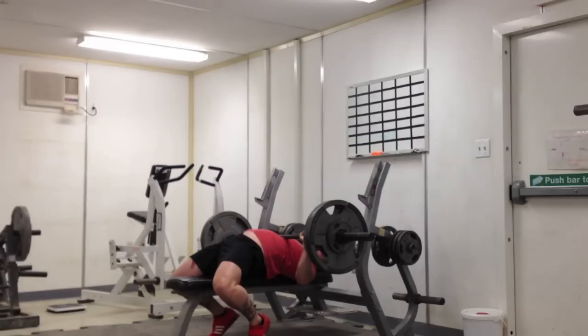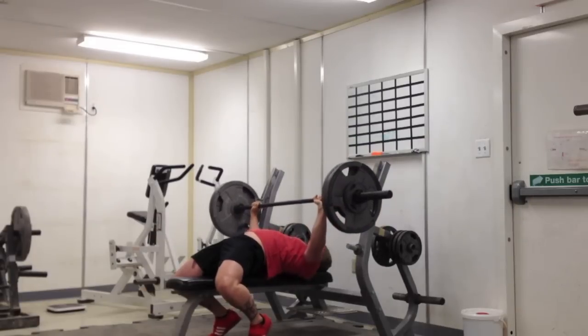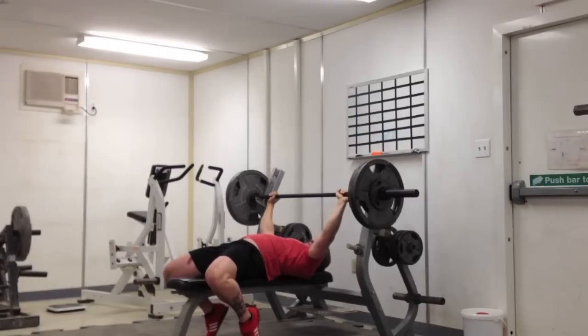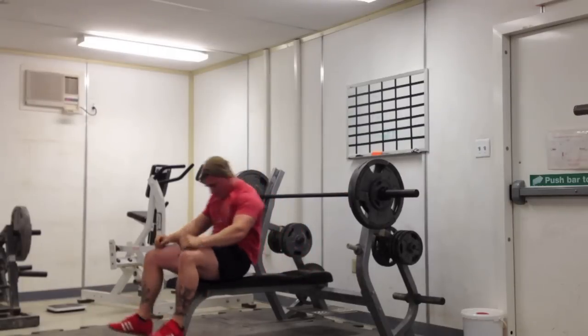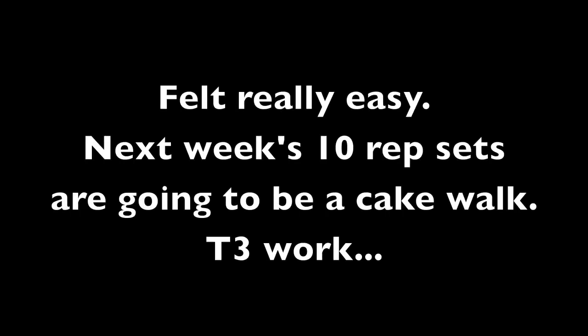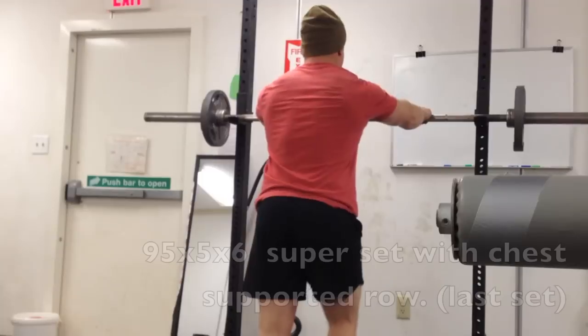Of course, I'm using my slingshot — I love that thing, you guys know that. It's getting me confident under a supramaximal load, and it's getting my lockout stronger as well. I'm going to keep using it. Hopefully this Saturday I crush a 340 for at least one rep.